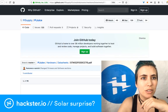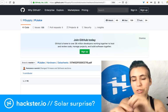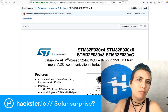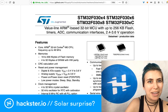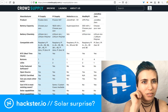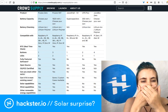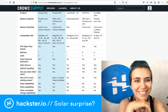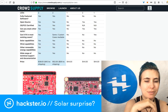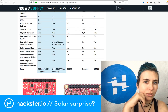They also have datasheets for the chips they use — for example, the microcontroller on there is an STM32F030. They've also got comparisons with other similar products, listing the PiJuice HAT and PiJuice Zero alongside a couple of other options, including prices. This one is marginally less expensive than the full PiJuice HAT, but a little more with shipping.